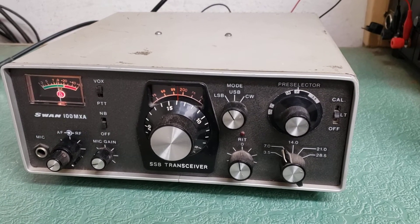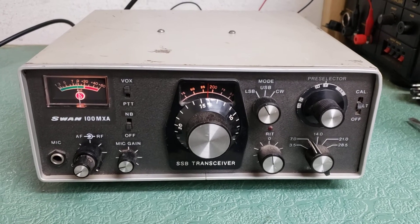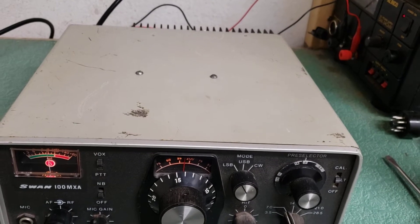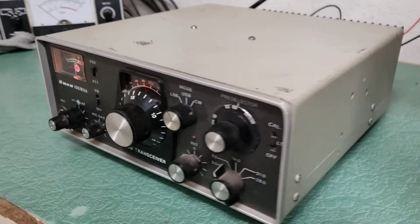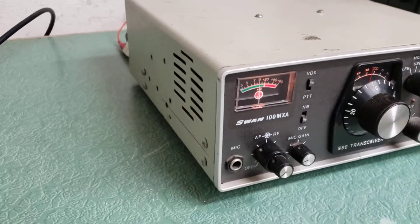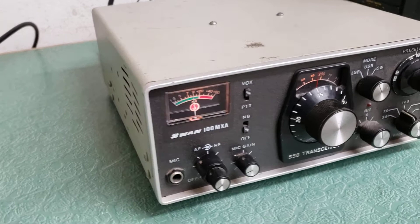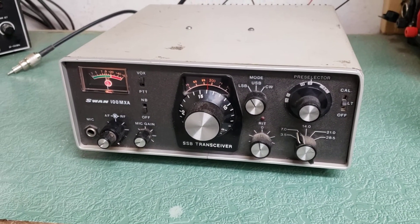I haven't tested it for transmit yet, so I'm going to pop a mic or a key in there and give it a try in just a bit. It's a typical scratched-up radio. We'll look it over, all the way around. It's got a side-firing speaker there, and these little speakers, they're alright. Plugging in an external speaker would be much better.